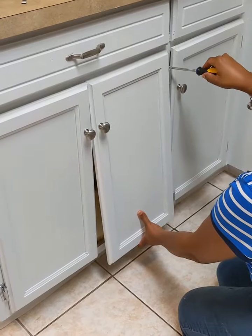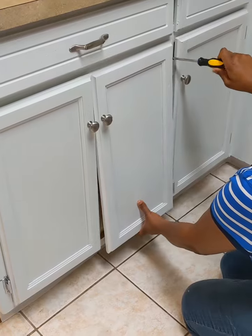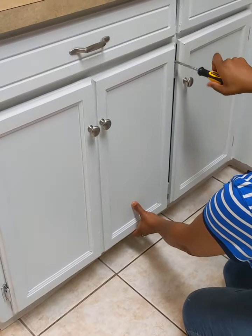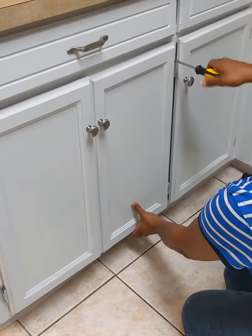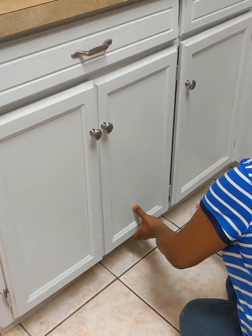Okay, so now here we go again, just putting this right into the hole — the pre-drilled hole that was already there. It's making it so much easier for it to go in.